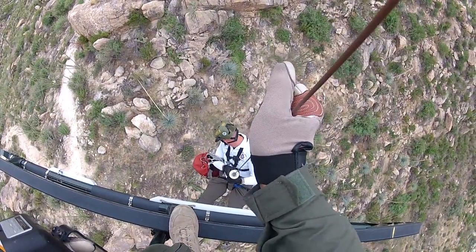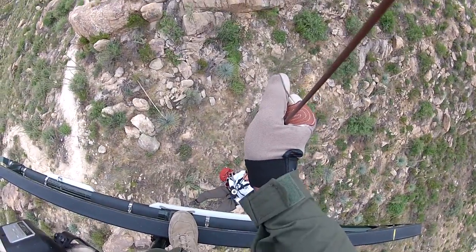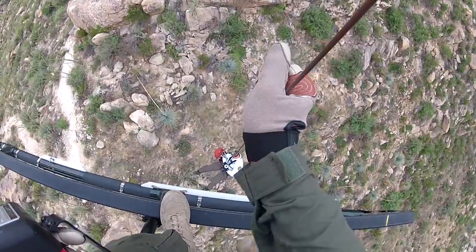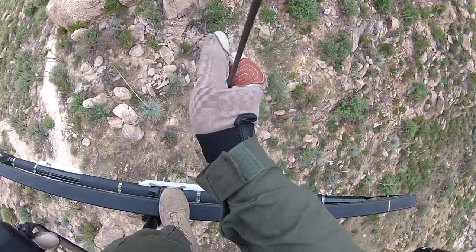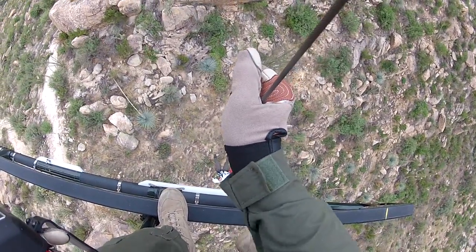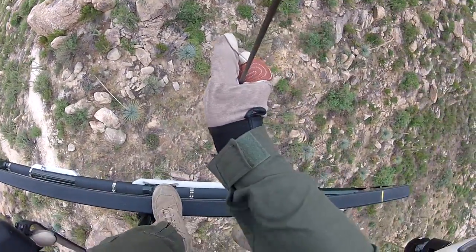And I need you to come back. 5, 4, 3, 2, keep coming back, 1. Cable's out at 25 foot. You're sliding forward a little bit here Pat, so just hold it right here. We're still in good shape.